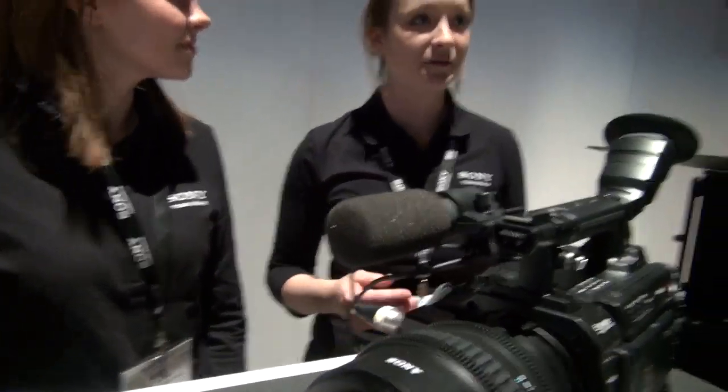So tell us about these cameras. Why are they so uniquely different and how do I get one to take home today? Well, you have to talk to one of our sales representatives to take one home today. This is the F3 — it's a Super 35 Cine Sensor, and it is in the same line as the FS100, FS700, the F65, and the F35.